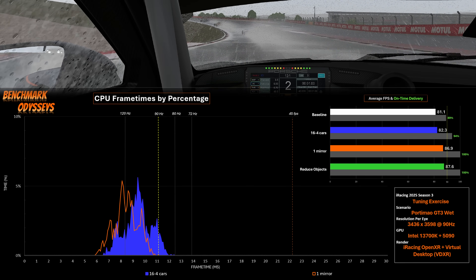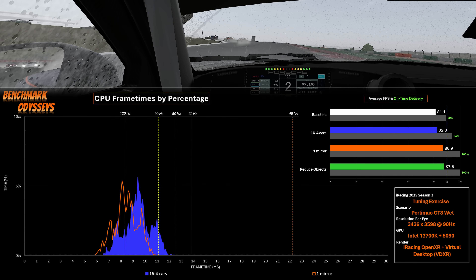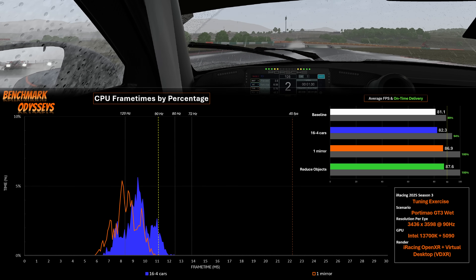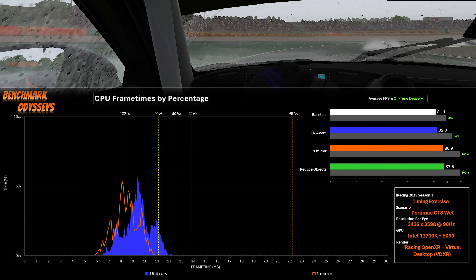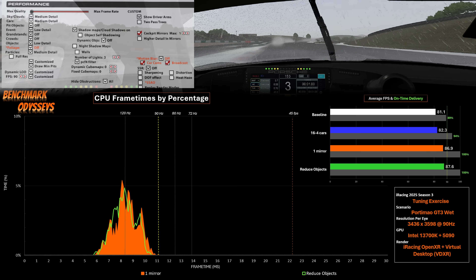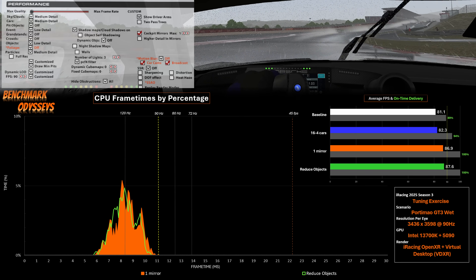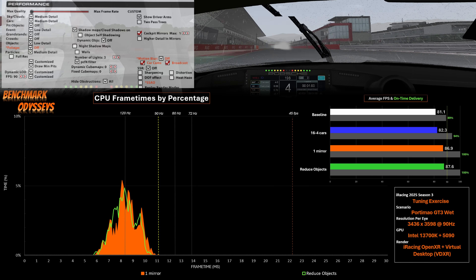During a rain race, the cockpit mirrors are basically useless, so switching to a virtual mirror only saves performance. I just enable one mirror, which is the same load. You might notice the on-time delivery is now 100%, though we're not at 90 FPS — that just represents the granularity of the data I have. Regardless, just one mirror is way easier for the CPU to process, so we get better performance. Last up is the left-hand side of the graphics menu — event details, crowds, and similar settings. Reducing these doesn't change much performance in the wet, but it is track-dependent and we're only at Algarve. Personally, I'd have virtual mirror as a toggle button, and if no one behind me can pass, I'd just turn off all mirrors.